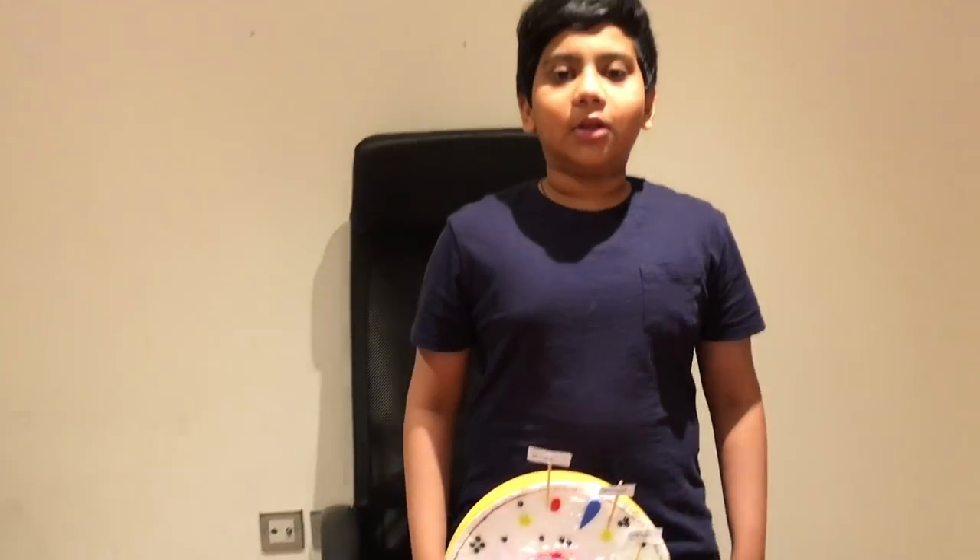Thank you for watching my video. If you like my video, please subscribe and turn on the notifications bell to get notified whenever I upload another video.